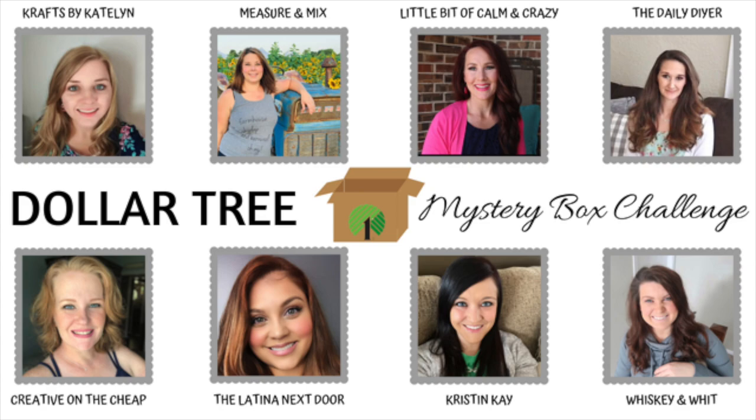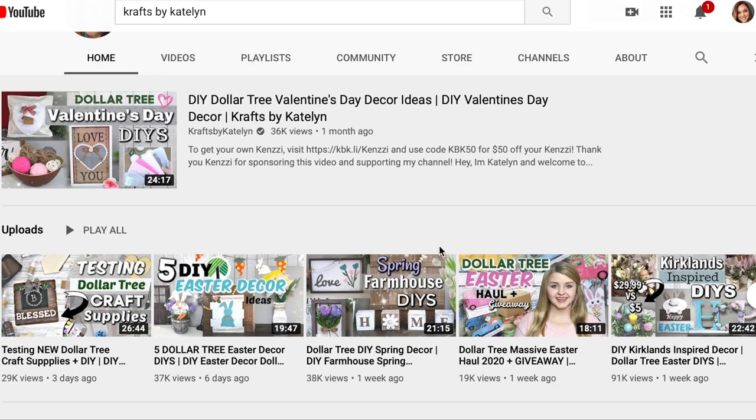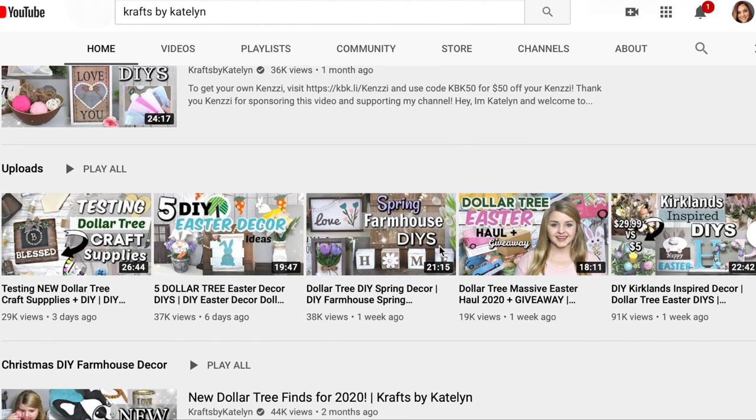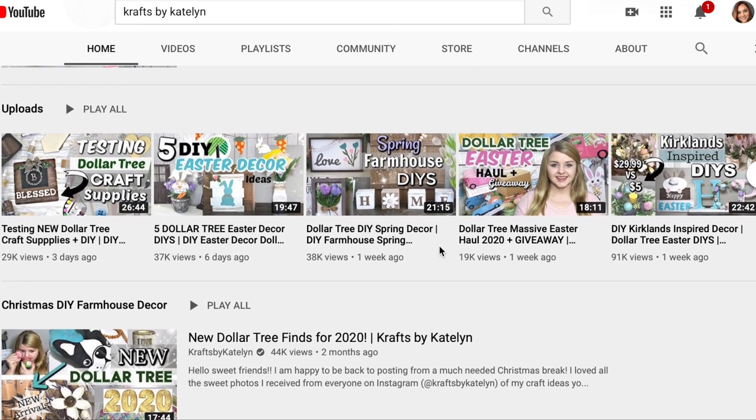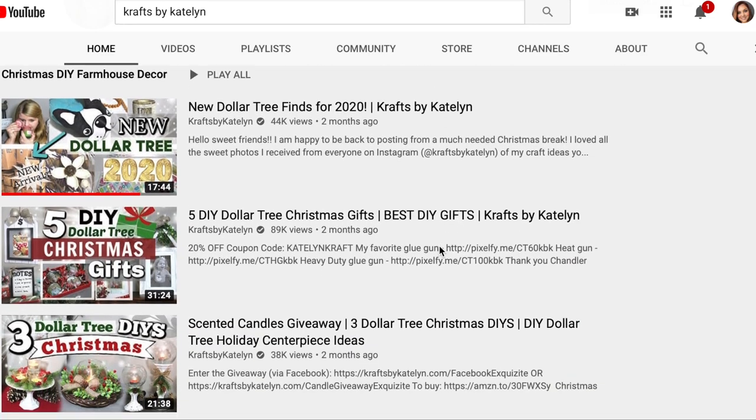I got to send my box to Crafts by Caitlin — and if you don't know who that is, you've been living under a rock. This girl has an amazing channel with tons of videos and a whole lot of inspiration, so don't forget to click below and see what she creates.